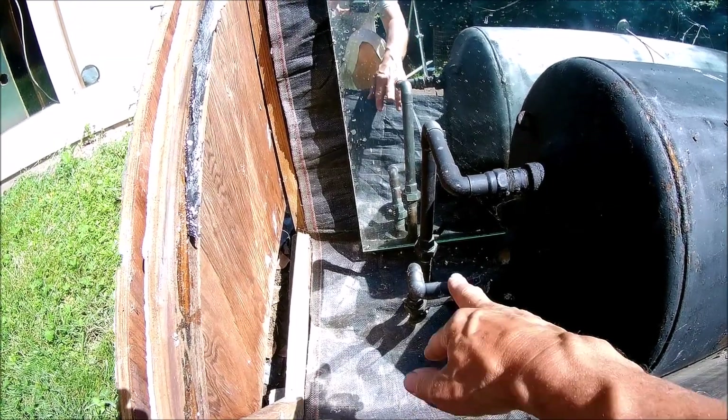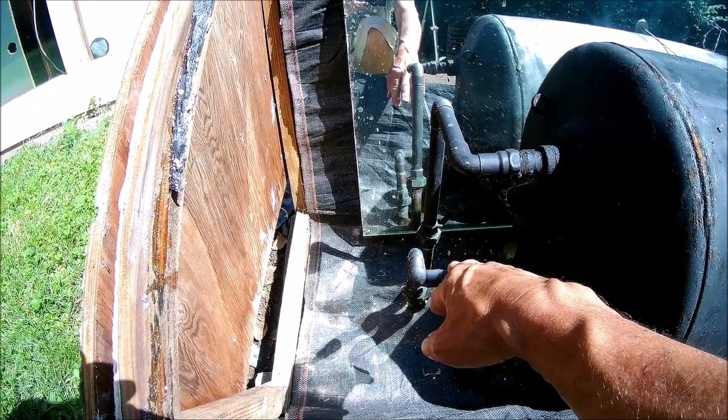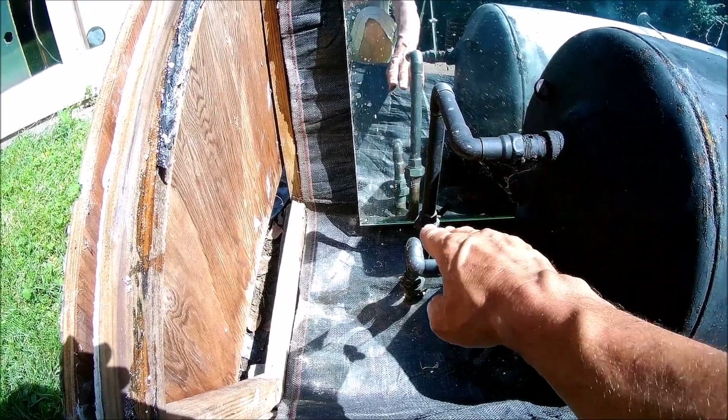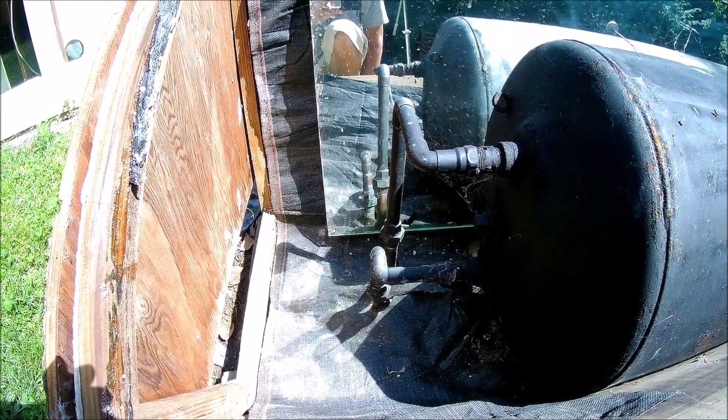I've got two unions down here on these lines, so I'm going to have to loosen those up and release this pipe away from the unions down there, and then I can roll this thing up out of here.